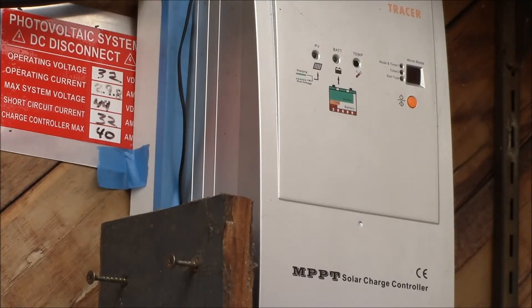If I had 40 amps of charging and needed to replace the 80 amp hours I pulled out of the batteries, it would take about 2 plus hours to recharge. With 3 hours of full power light in December, I should just be able to replace that 80 amp hours the next day.